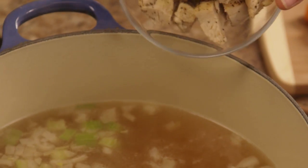Stir in half a pound of chopped cooked chicken breast. If you really want quick and easy, you can use leftovers or the breast from a rotisserie chicken.